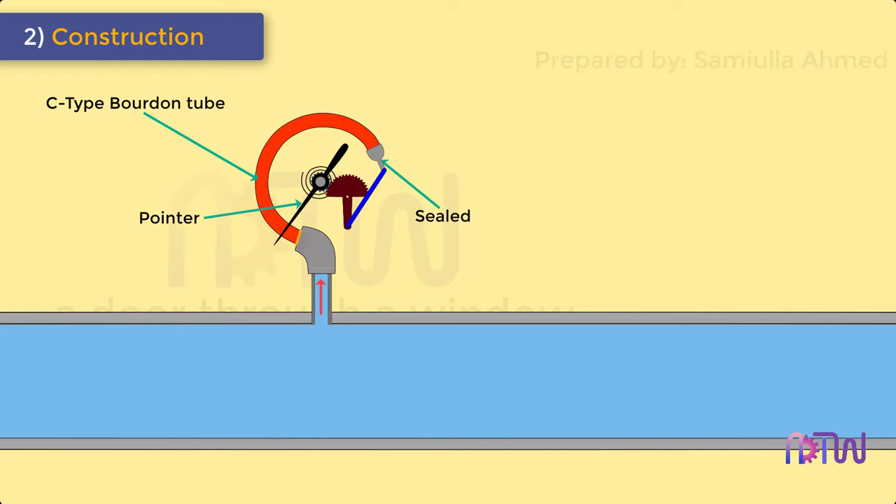The tube is soldered or welded to a socket at the base through which the fluid, whose pressure is to be measured, enters the C-type Bourdon tube.